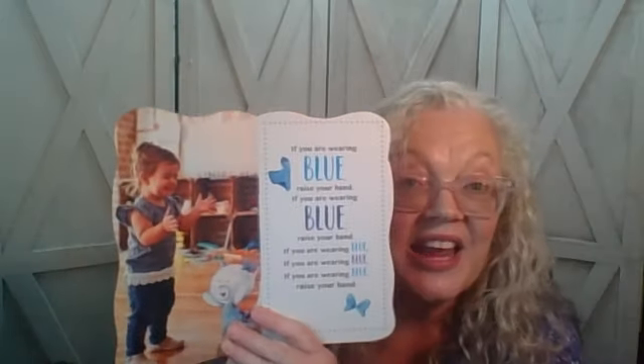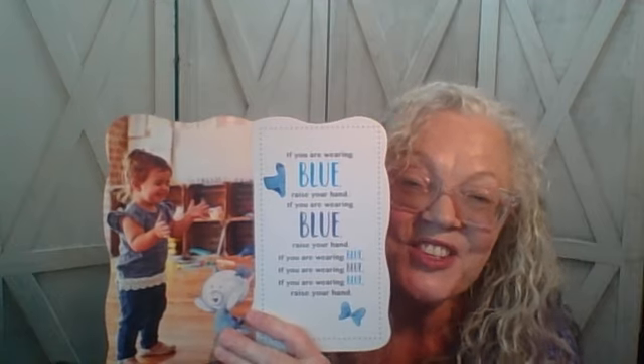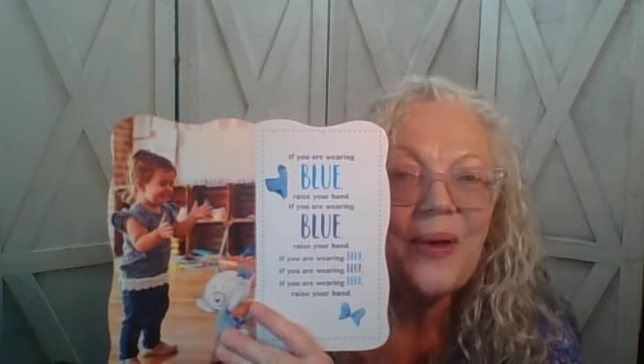If you are wearing blue, raise your hand. If you are wearing blue, raise your hand. If you are wearing blue, if you are wearing blue, if you are wearing blue, raise your hand.